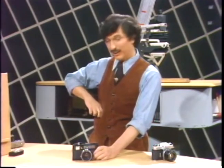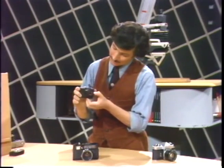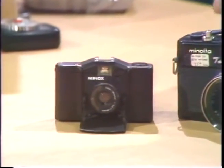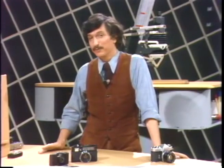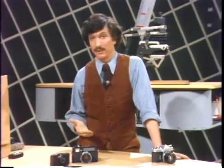Believe it or not, I use an automatic camera sometimes myself. I have a little pocket model here, a pop-out lens. I like them — they're fun. And I find that they work very well under most conditions of light. They're generally reliable. However, they are easily fooled, these automatic cameras, when you use them under tricky conditions of light. The problem is that their electronics cannot compensate for light that's coming from a strange direction.